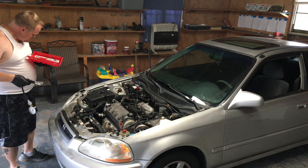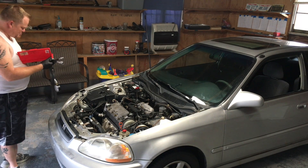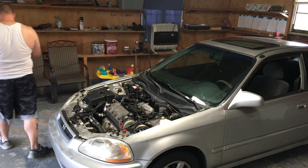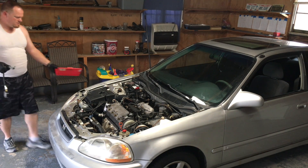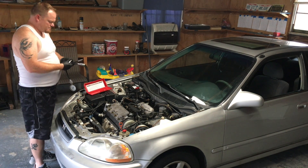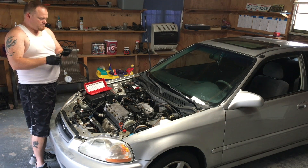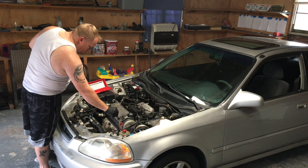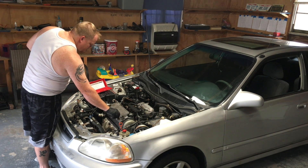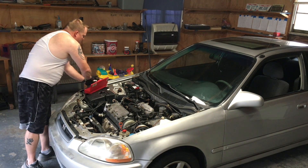I've got a Macco compression tester and I've had it for several years. I like it a lot, works pretty well. It's set up universal to work on pretty much any car. I'm going to go ahead and screw the extension into the plug hole. I'm going to start with number one — number one is always closest to the timing chain on four-cylinders, whether it's a timing belt or timing chain. It runs from that back to the distributor: one, two, three, four.